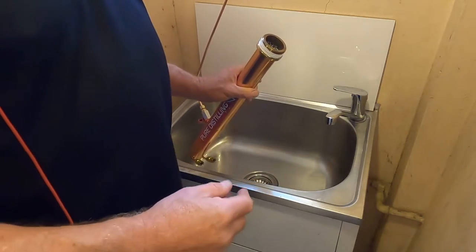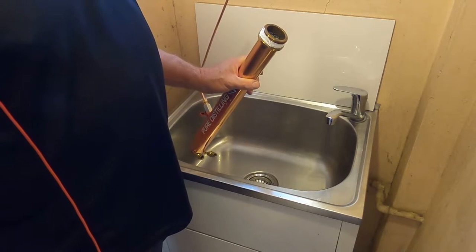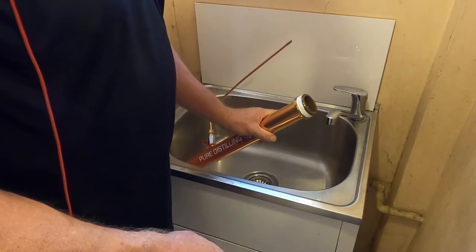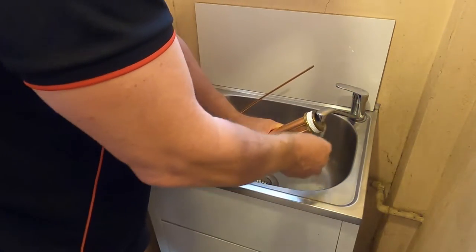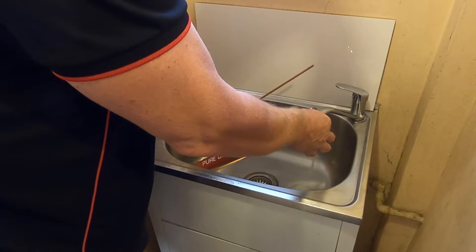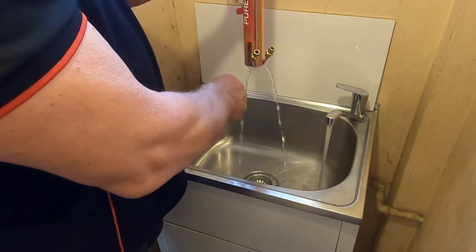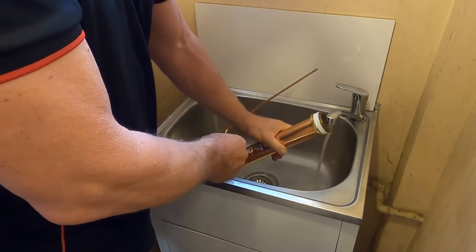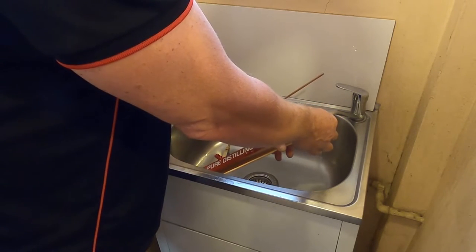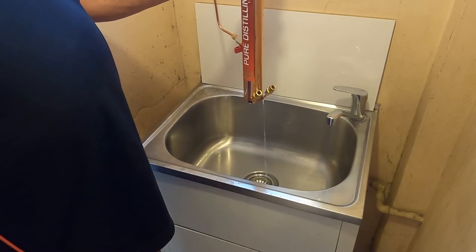We're a bit cramped for space here in the lab so I've had to remove the lid from the condenser to make everything fit into our laundry trough. Just run warm water through the bottom of the condenser and it will flush all the way through. The condenser is not a sealed unit. Do this for about three to five minutes until all smells are gone. When you're finished, put it back on its lid and allow it to dry before storing away.